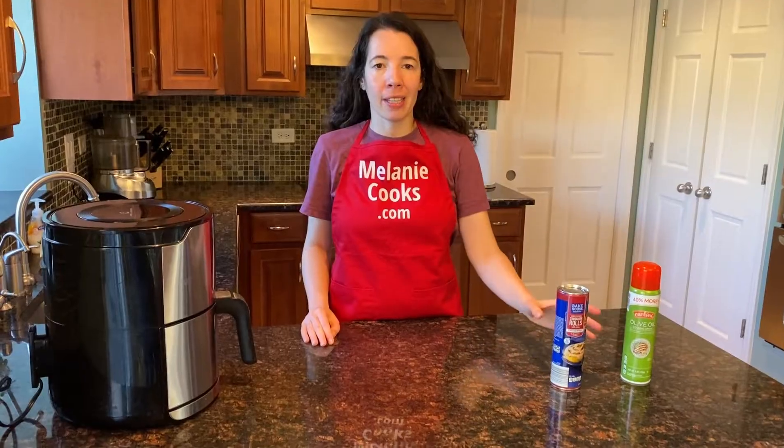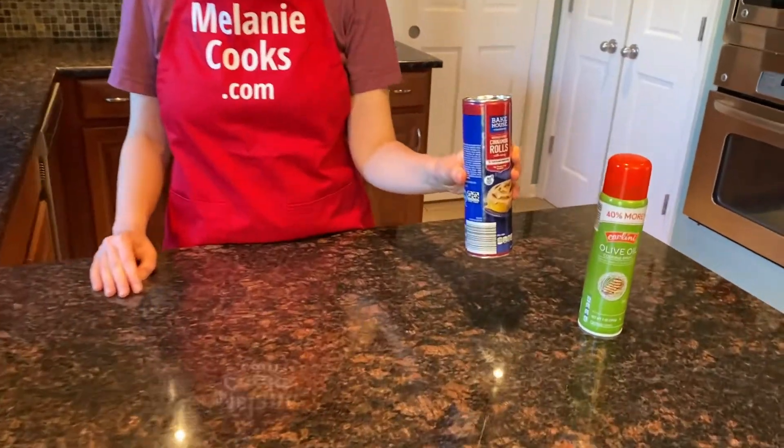Hi friends, I'm Melanie from MelanieCooks.com and today I will be cooking canned cinnamon rolls in the air fryer.